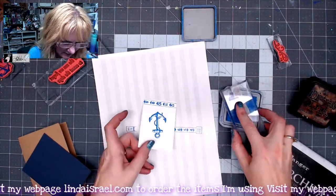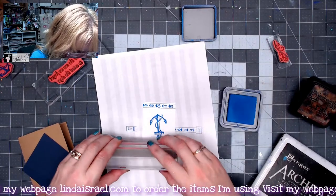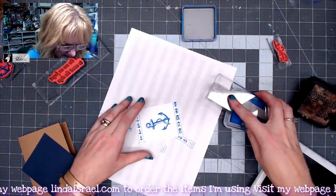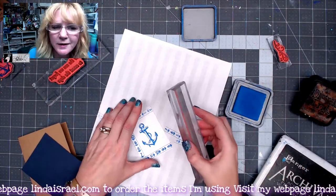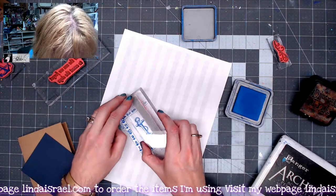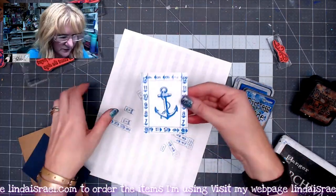We're going to stamp this across the bottom, then rotate it across the top, and then do the sides. It depends on if you like all the numbers to be right side up or not. I'm going to go ahead and do it right side up this time, so that went right around the edges.